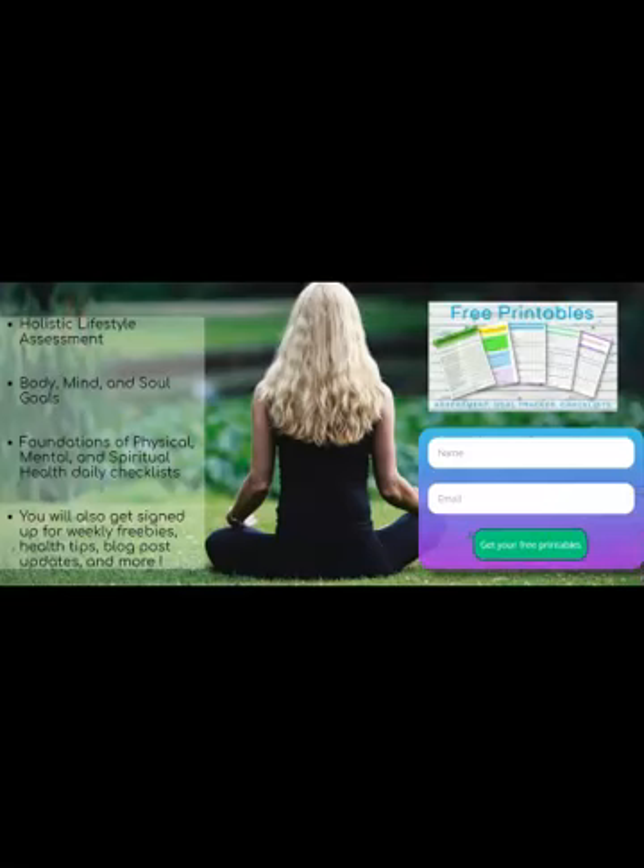This is actually my most popular way of getting subscribers — I think because most people find printables useful, easy, and free. They don't require a lot of time, making it a very simple way to get started. So that's how you do that. I really hope you enjoyed this video. If you liked it, click that like button down below and be sure to subscribe so you don't miss any more of my videos — and I'll see you in the next one.